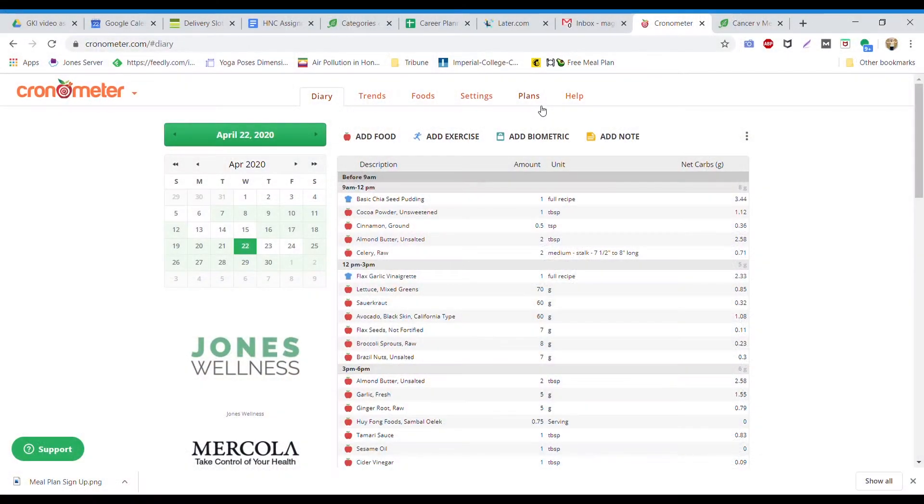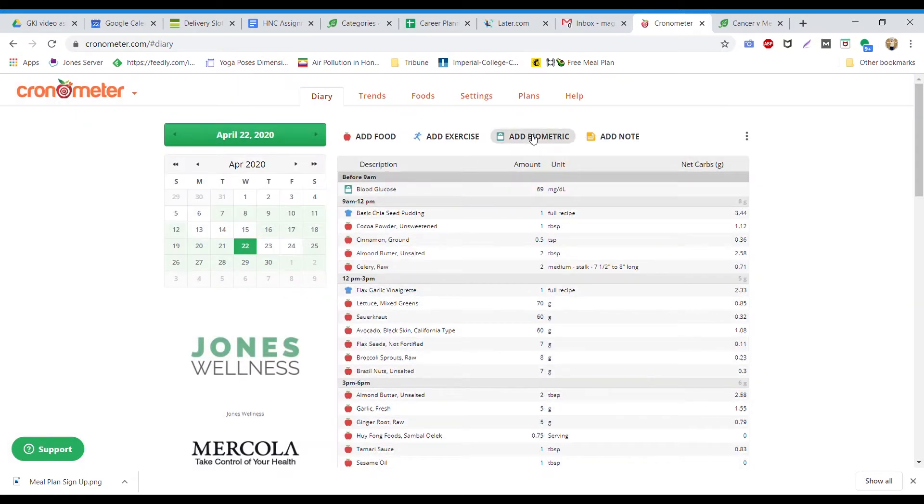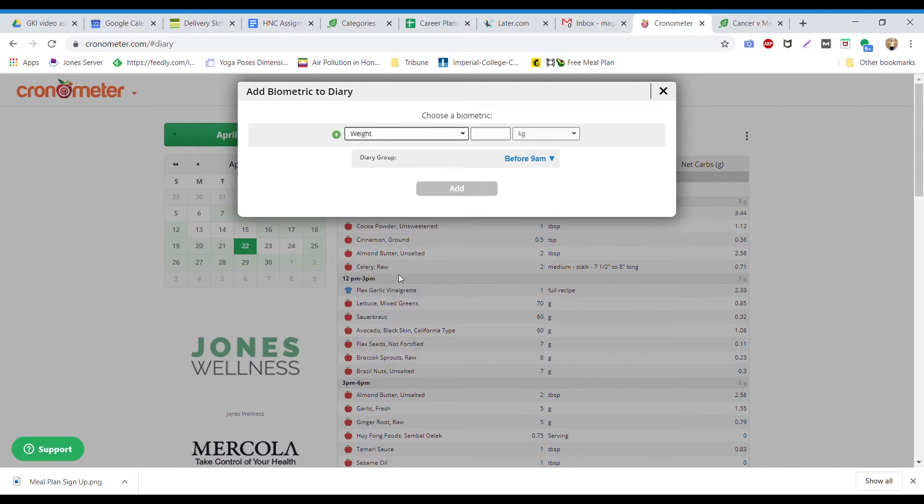You can now add these numbers to Cronometer by going to the add biometric tab in the diary. I'll start by first adding my blood glucose — that was 69. You can choose either micromoles per liter, which is used in Europe, Australia, and New Zealand, or milligrams per deciliter, which is the US standard. Then once again we'll add a biometric for our blood ketones, which are almost always measured in micromoles per liter — that's 3.4.